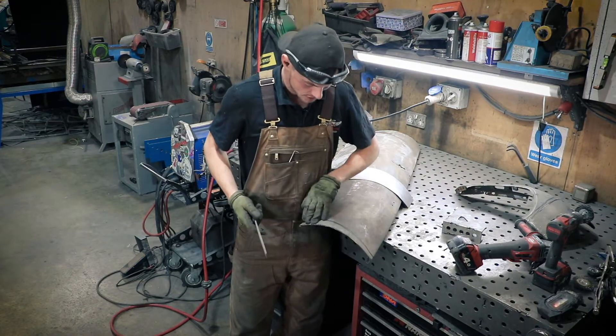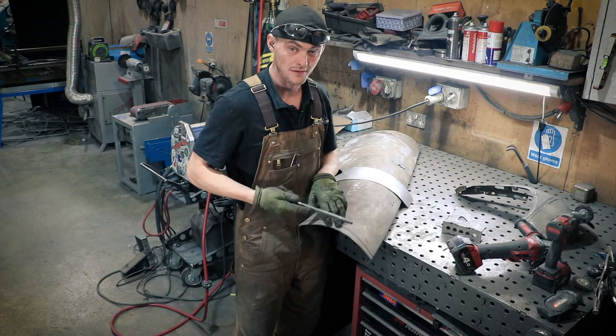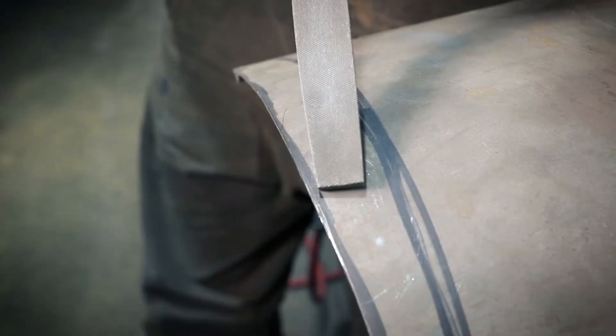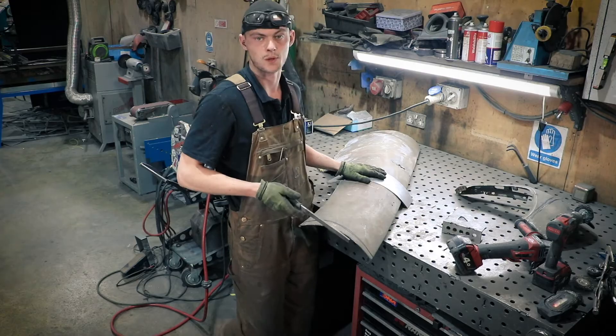We've cut along our scribed line, but like I said we've gone away from the line ever so slightly because the grinding disc can wobble a little bit. So we're going to file that edge down and just get rid of all the little high spots to make it nice and even for our panel to go on.